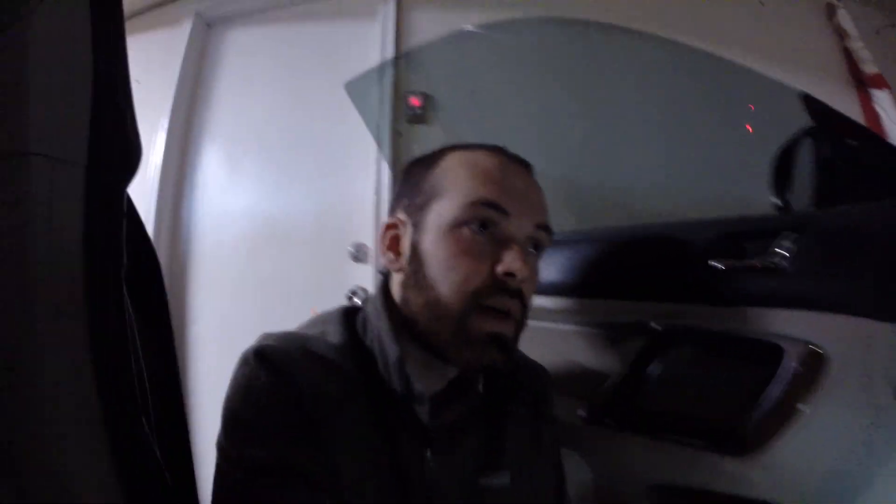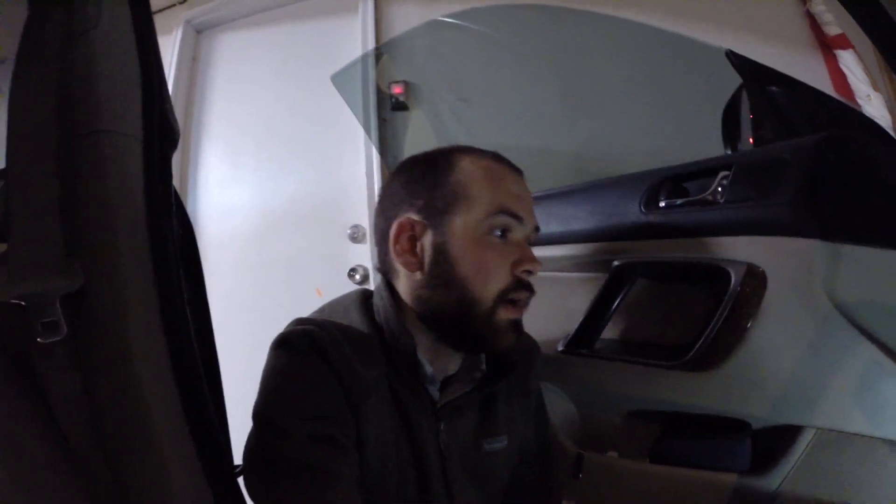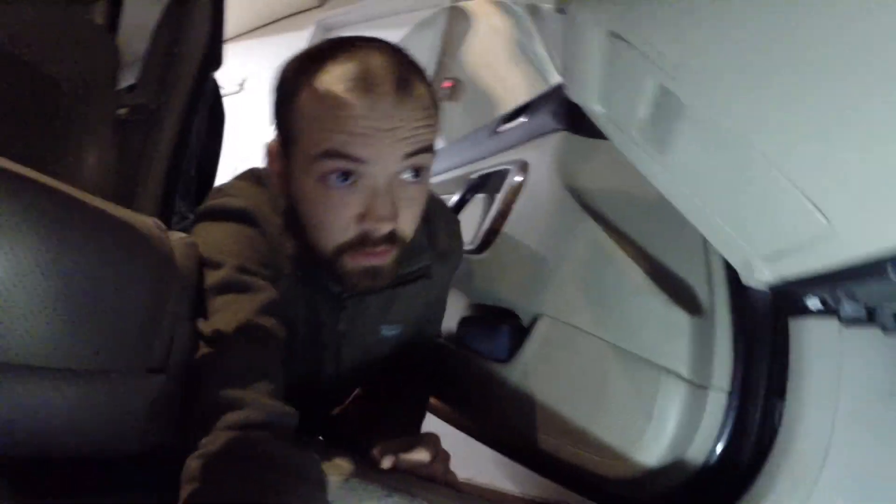Hello, this is a start test of my 2008 Subaru Outback 3.0 R with a 5EAT transmission. We are trying to start it without the TCM connected. This is in preparation for a possible manual swap.